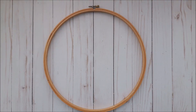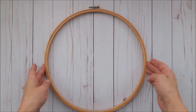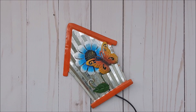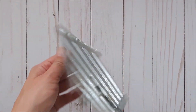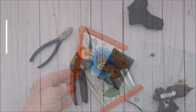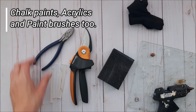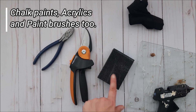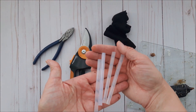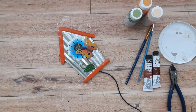Let's hop into the project. The supplies we're going to need for this project will be a hoop wreath, branches, and a galvanized birdhouse — I got this one from Dollar Tree. Some tools you're going to need are wire cutters, pruning shears, a sanding block, a rag, glue sticks, and a glue gun.